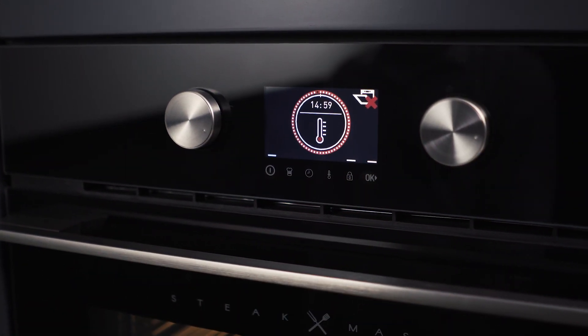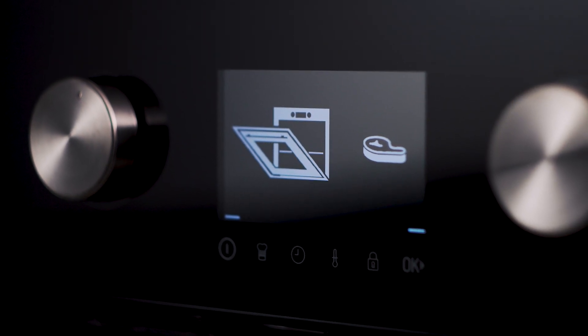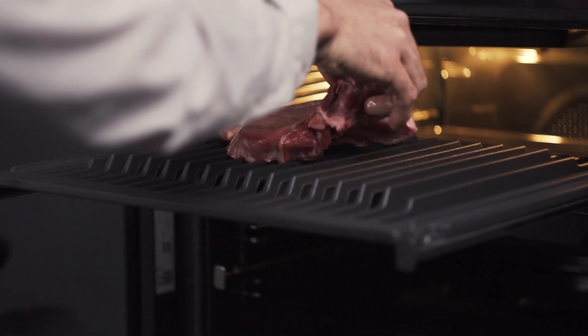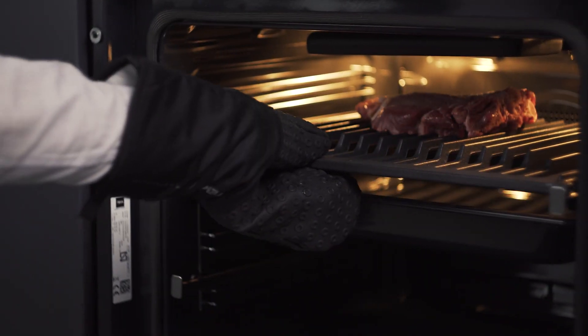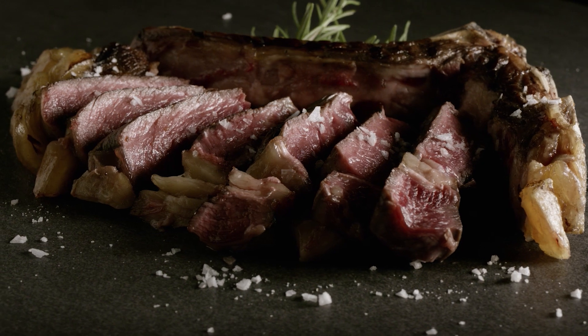After preheating, the oven will beep so you can insert the meat. Then the cooking and the countdown will start. Once the time is up, the oven will emit an acoustic signal. Enjoy restaurant quality at home.